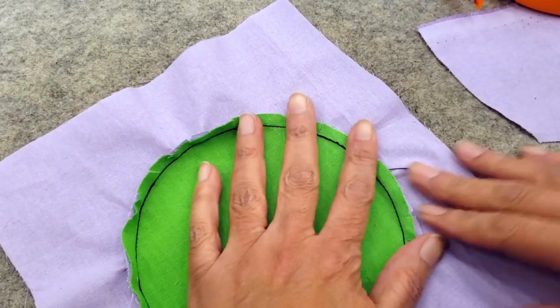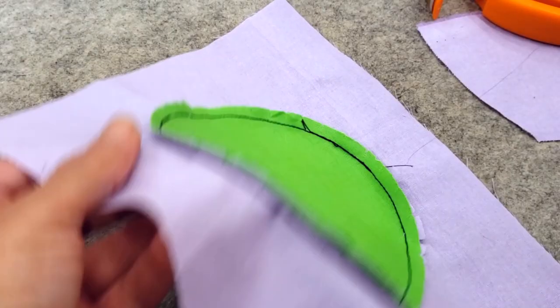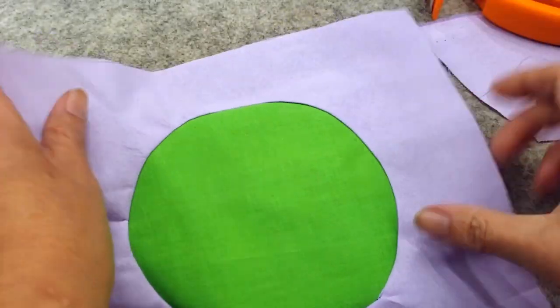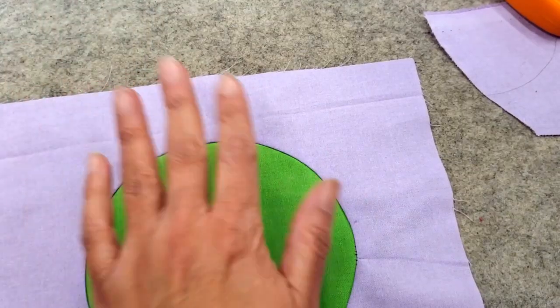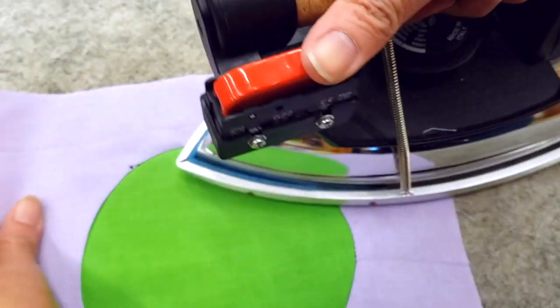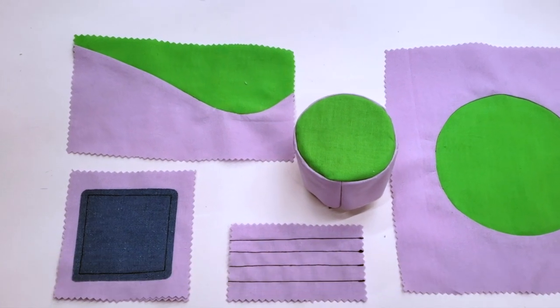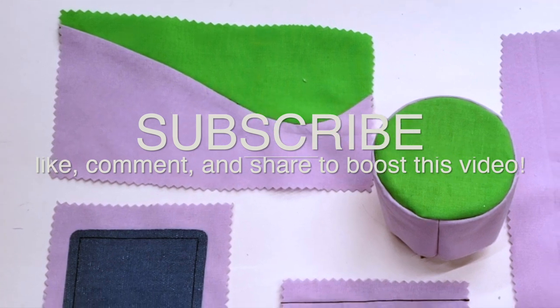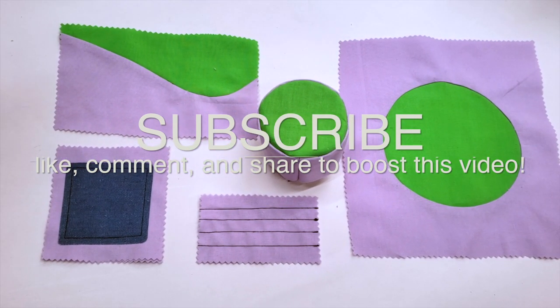Now I'm going to iron everything and then turn it to the other side — oh, that's satisfying! So here's your homework after today's lesson. Guys, that was all for today — I hope that you liked this video. If you did, please don't forget to subscribe. We have very interesting content here.